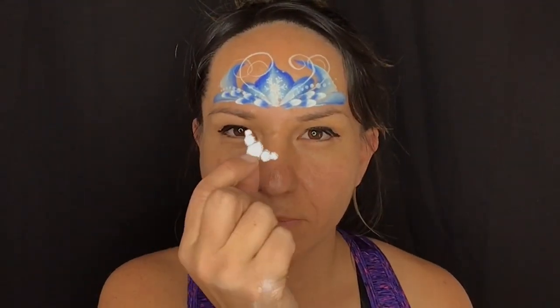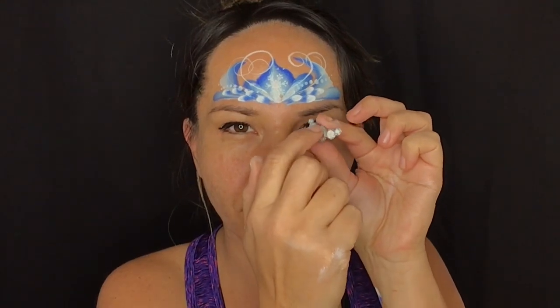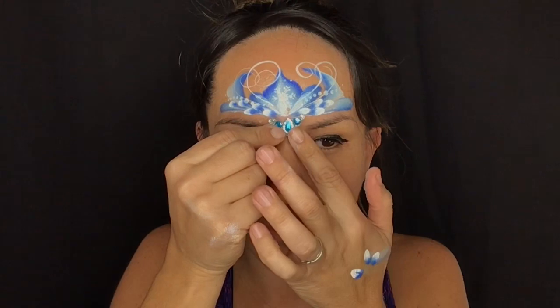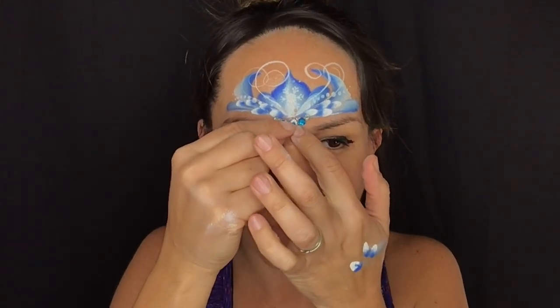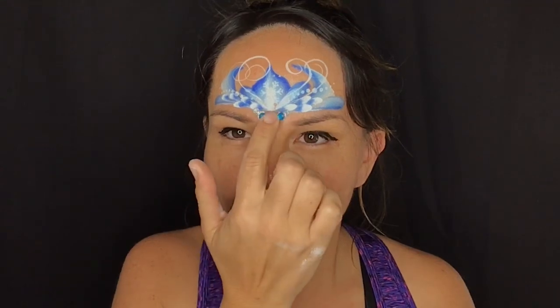By now our Pros-Aide will be on the sticky side on the back of the gem — we've had it lying flat-side upward, so it should be quite sticky and ready to transfer onto the skin. Just tapping it onto the skin, and it should stick and stay there.